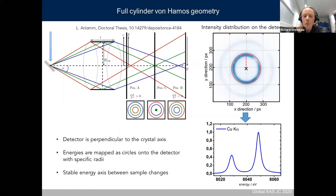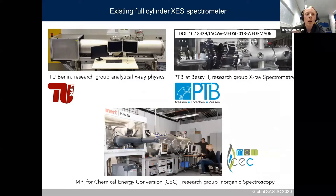An important feature is that the energy axis by sample change is quite stable — you don't scan your components, they are fixed. The center position of the circle is a very good indicator of your sample position in space. Therefore, it's quite easy to reproduce the sample position for new samples, giving a quite stable energy axis.